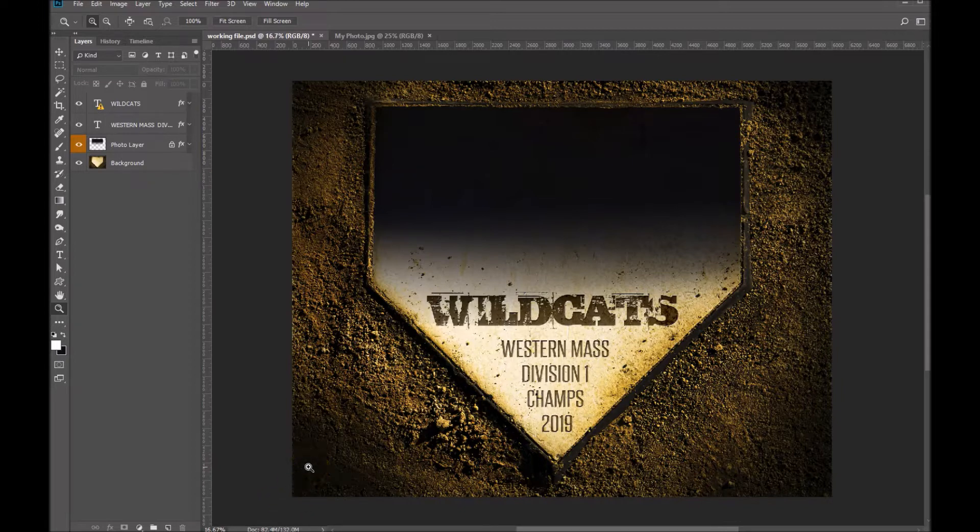Hi folks, Sonya Ashe here from Ashe Design. Today I want to show you how to use our home plate Photoshop template. I've got the template open in this window and I'm going to go ahead and click on my photo layer so that we can add a photo.